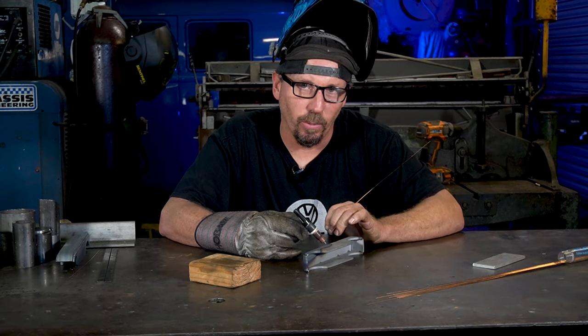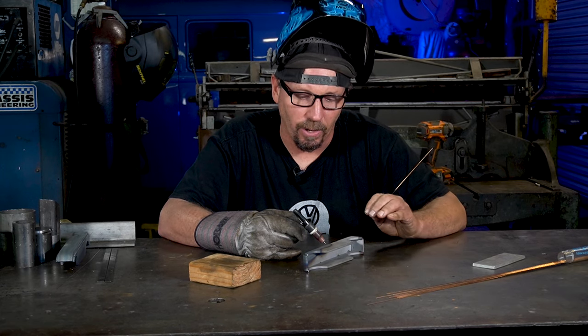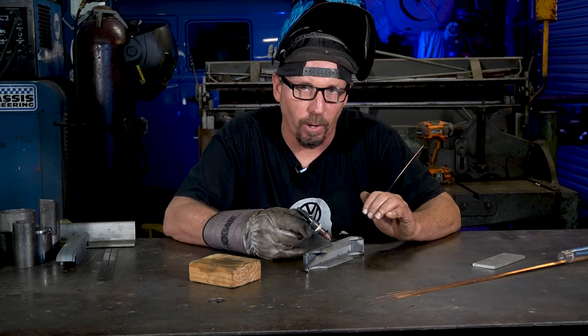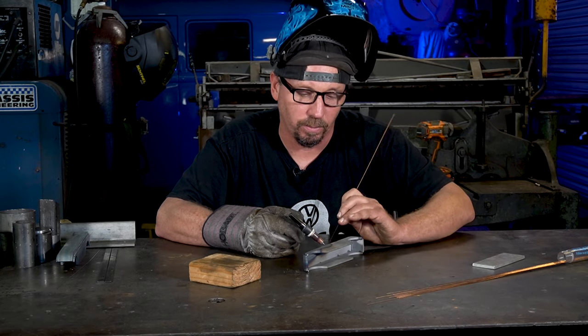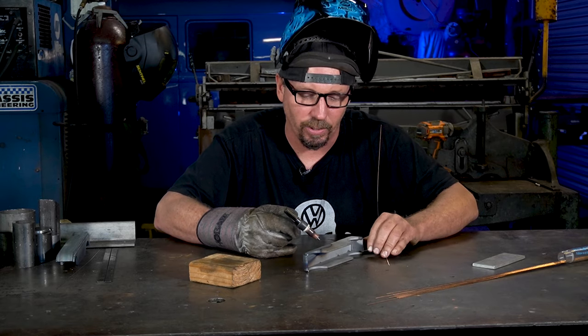When you get to the end of your weld, the gas that comes out at the end is called post flow. You want to keep that over your last tack - don't just move it away. It keeps the atmosphere in there so that when you start your next weld it'll still look pretty and have that same nice shine to it the whole way through.